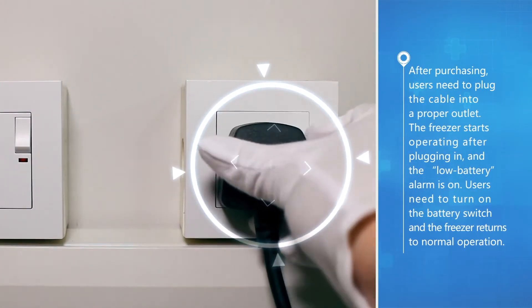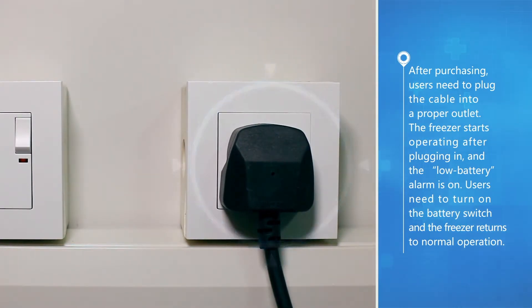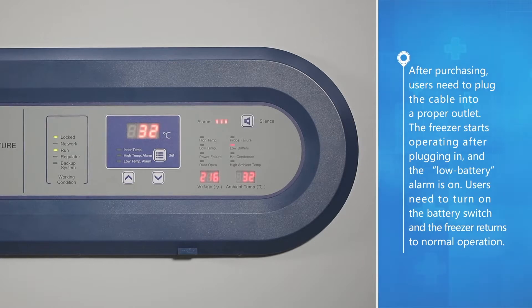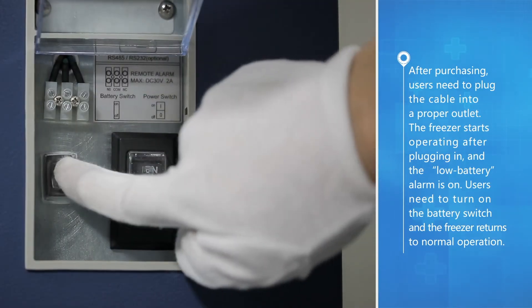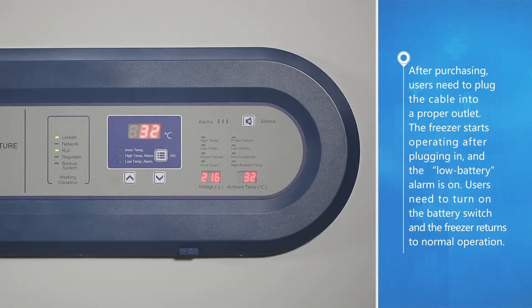After purchasing, users need to plug the cable into a proper outlet. The freezer starts operating after plugging in and the low battery alarm is on. Users need to turn on the battery switch and the freezer returns to normal operation.